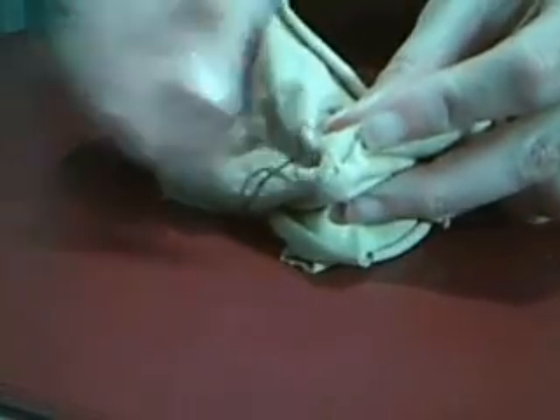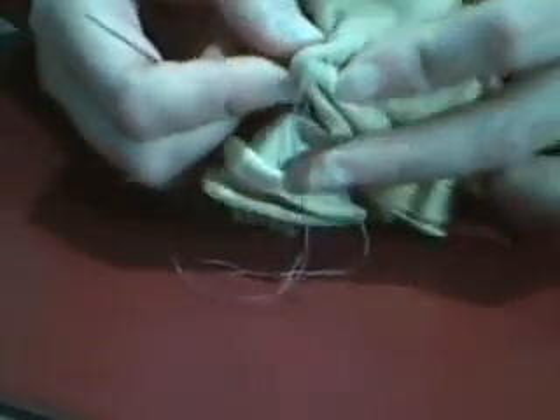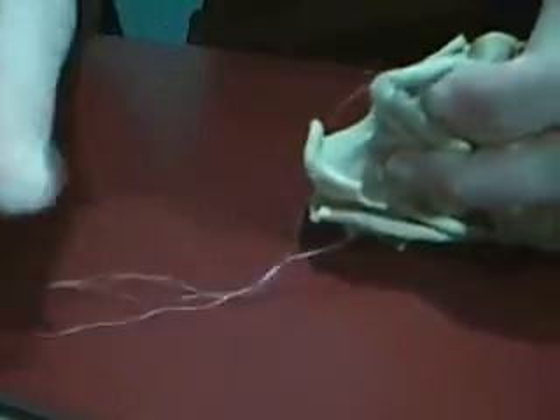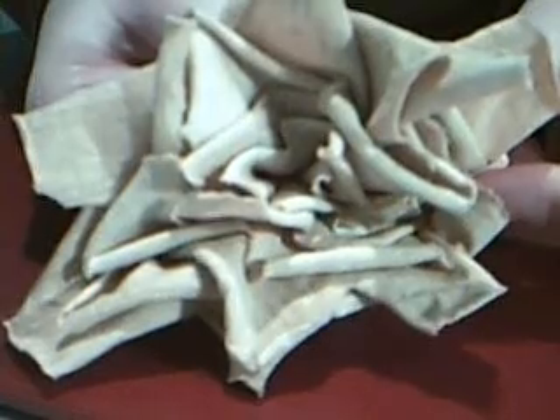Once you do the indentation, you're going to get this button-like shape here. You're going to take the same hand sewing needle — this one is already done for time's sake — but you're going to baste stitch around the button here. Once that's done, leave those long tails again, make another knot, and your deconstructed rose is complete.